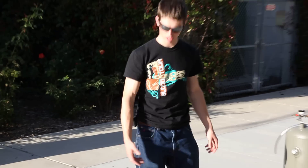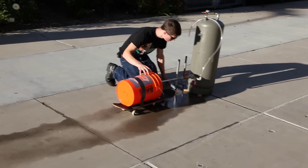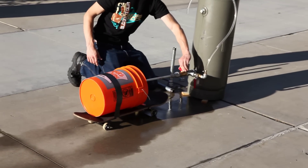So right now we're going to give a little test run so you can get an idea of what it looks like. Got the car lined up, pressurized, and here we go.